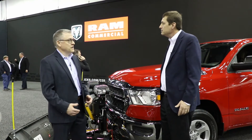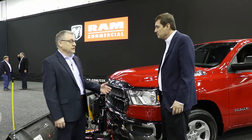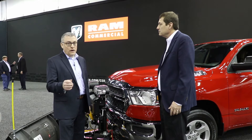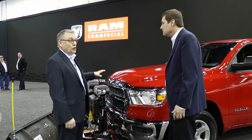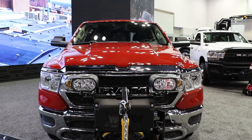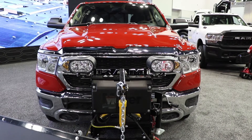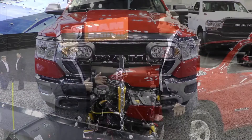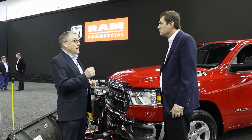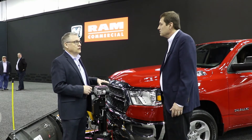Sure, absolutely. Kurt, thanks for having me here. I appreciate you being in the Ram display today and hearing a little bit about our news. The news that we have on Ram light duty for the 2021 model year is centered around snowplow capability. We know a lot of personally used truck customers would like to occasionally be able to plow snow with their trucks. In fact, it's been happening already with our trucks, but what we're adding for 2021 is a snowplow prep group, which is going to make it easier and better to plow with a Ram light duty truck.